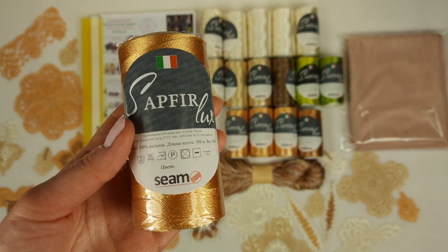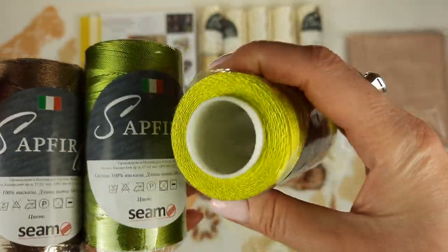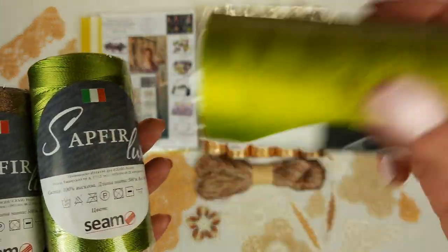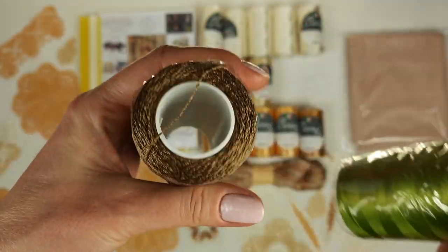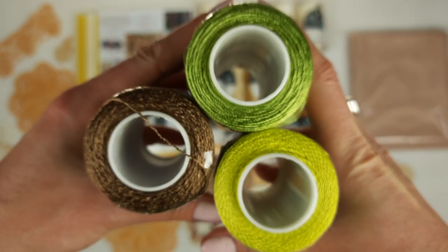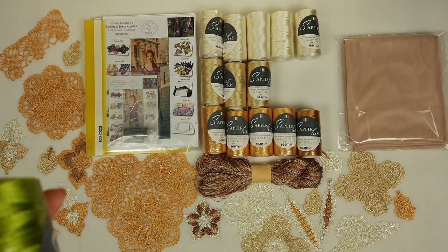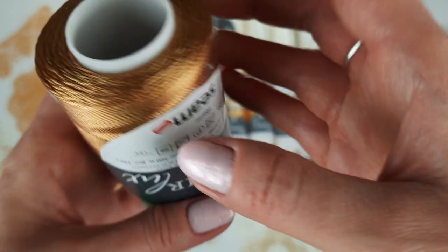Now let me show you four additional colors and one special skein. The first three additional colors are: lemon green 206, one cone; olive green 613, one cone; and golden brown 2843, one cone. You can see them together - three beautiful, amazing colors.